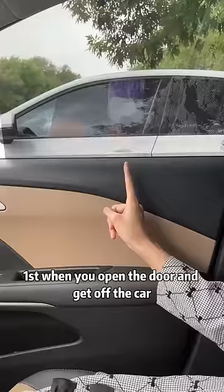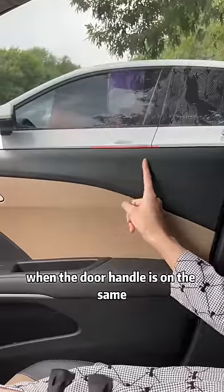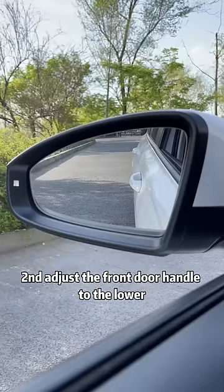First, when you open the door and get out of the car, keep an eye on the door handle of the car next to you. When the door handle is on the same level as our door frame, no matter how you open the door, you will not touch the car next to you.